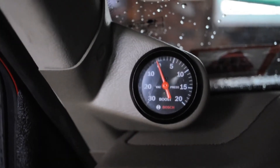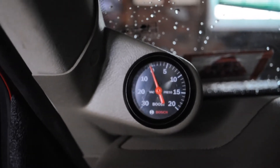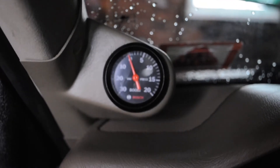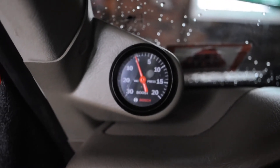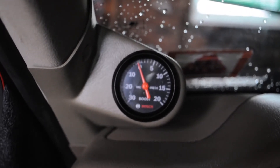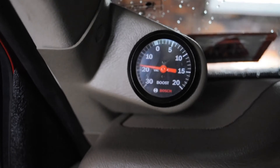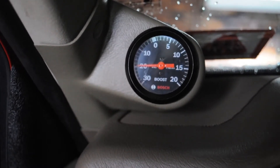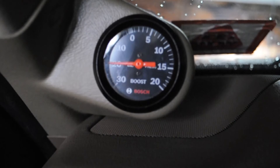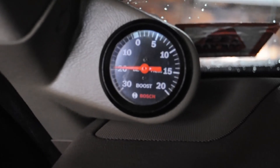Our boost gauge is all mounted up. We have a custom Lokar gauge pod — you can choose any color for your make and model of vehicle; they make single, double, and triple. It looks really nice and almost original. All connections are made, wires are tucked. Make sure you give yourself enough wire — you need room to work in there and you don't want to kink that vacuum hose. Let's see what she does. There she goes — perfect. Let's see if we can get it to dim. There's the dimmer, the illumination — off, on. Perfect.